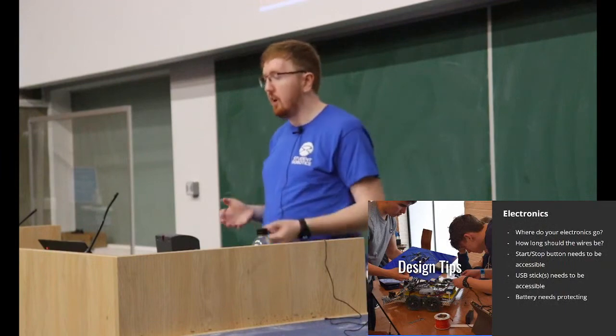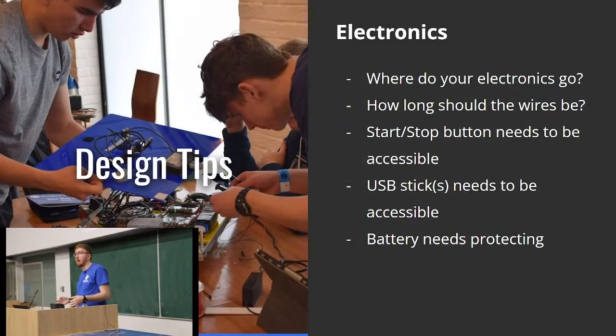Along with sensors, you're going to have to do some electronics. You'll need to work out where things are going to go on your robot, how long the wires need to be to get from sensors back to other parts, and how to get power and data around — whether by USB, wire, or anything like that. Make sure your start and stop button are easily accessible. You'll need two USB ports to be easily accessible: one for your code and one for a USB drive provided at the competition to tell you what corner you're in. And make sure your battery is protected — that's very important.